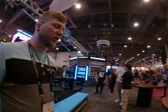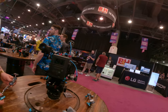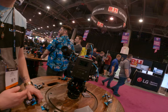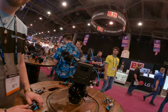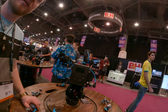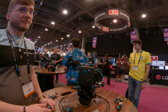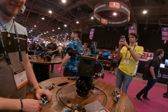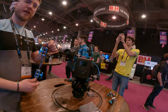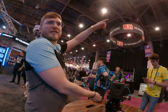We've also got some new magic arms — super sturdy. Because of the rubber O-ring, it's very easy to make it stay even with a heavy setup like a seven-inch monitor; it's not going anywhere. You can connect three of these together and put a 360 camera all the way up there.